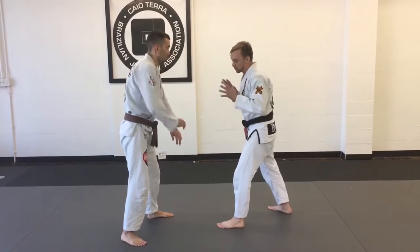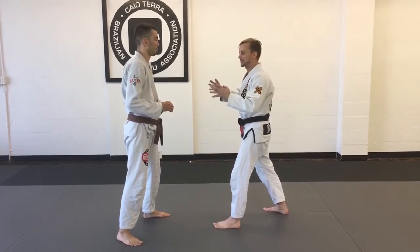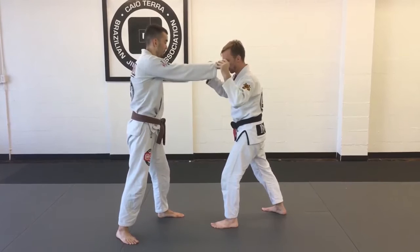We're starting from a self-defense situation. There are all kinds of ways you can set this up for sport, but in basic self-defense I'm looking for him to punch, push, grab, or pull — some sort of extension with his arms.